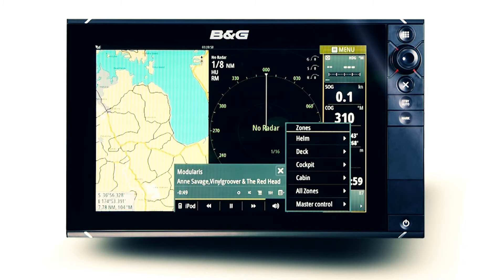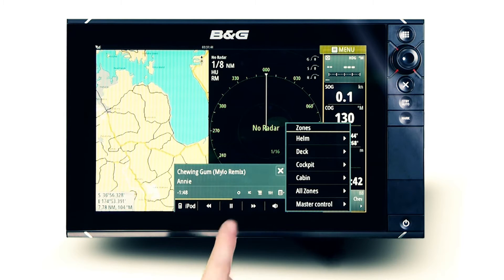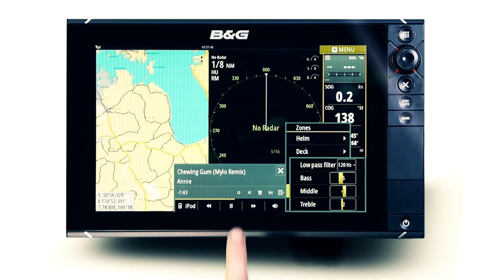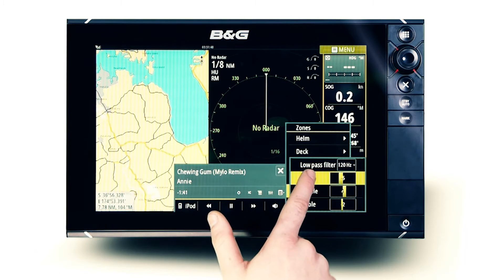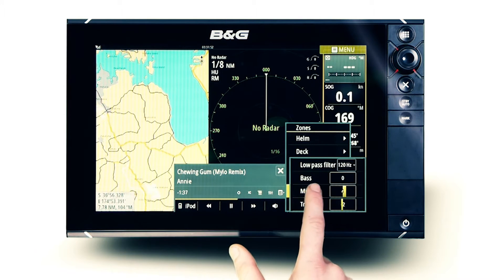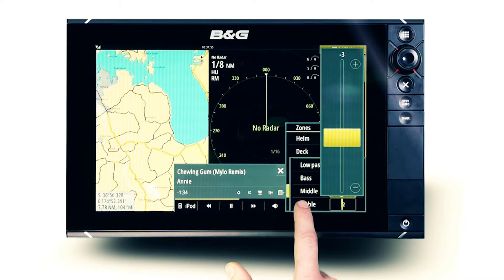Detailed audio adjustment is accessed from the all-zone menu, with a low pass filter to control subwoofer frequency sent to a connected amplifier, bass level adjustments for personal preference, and middle and treble controls available for full customisation and enhancement of your entertainment experience.